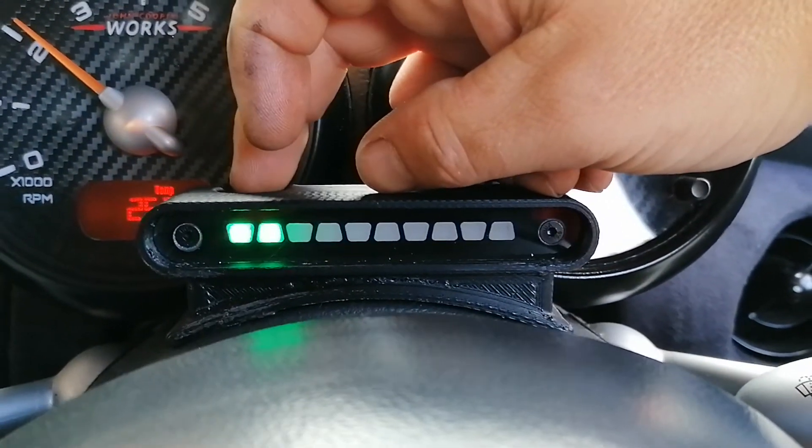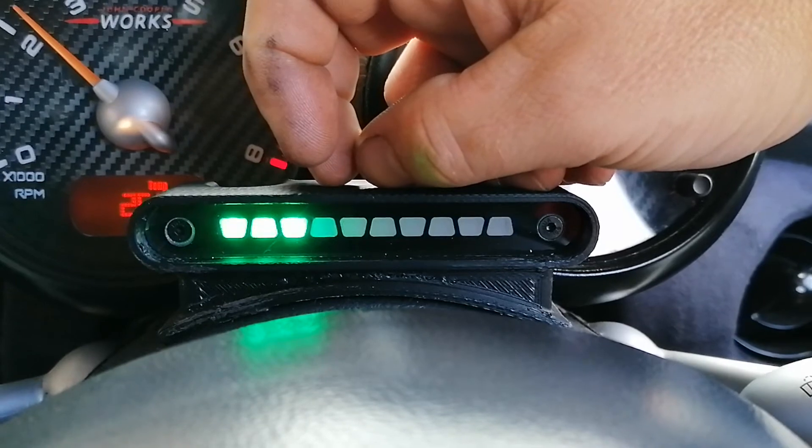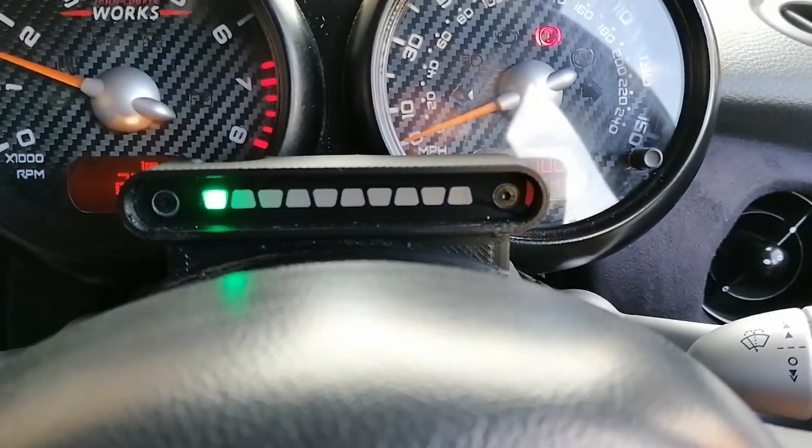That's the lowest setting, that's the dim day setting, and that's the sunny day setting. And that's it — simple as that.